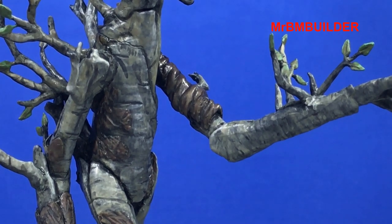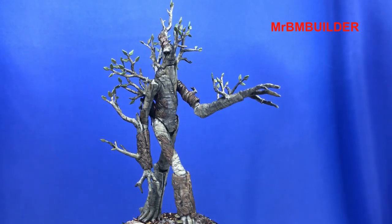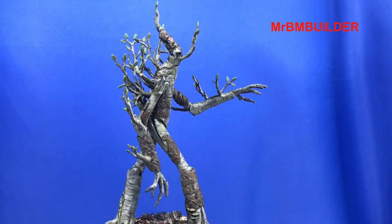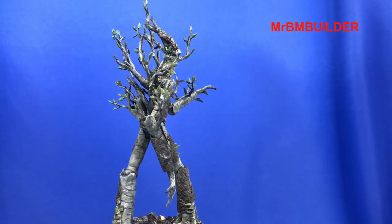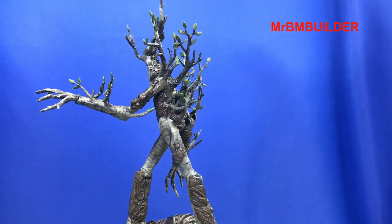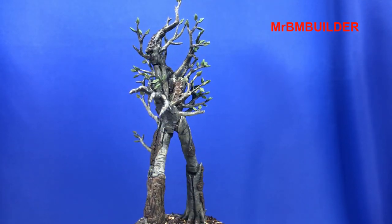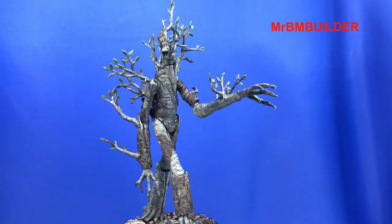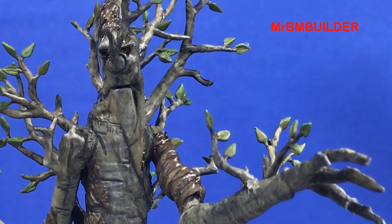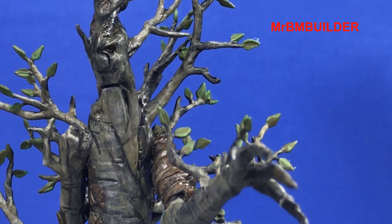Anyway guys, hope you enjoyed this little look at my Ent. I think in the end adding a little bit more bark and the extra branches really improved this kit quite a lot. I think the original kit is a little bit sparse in the way of branches and maybe just a little bit of detail, so just going and adding a little bit more — which was very basic to do — I think really added a little bit more interest and texture to this kit. Be on to my next model very shortly, thanks for watching and I'll catch you later.